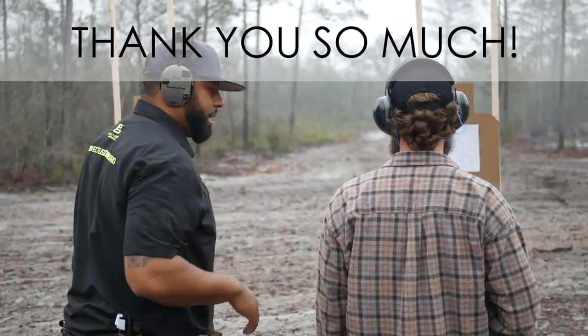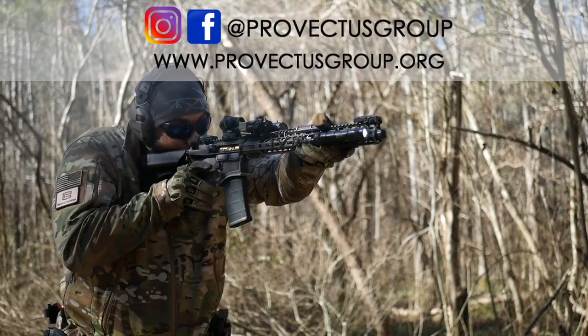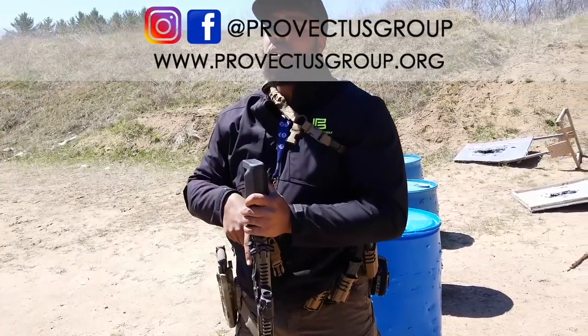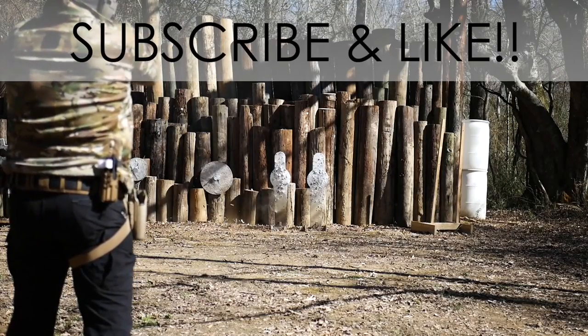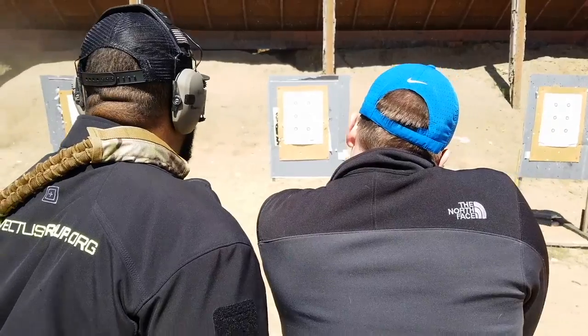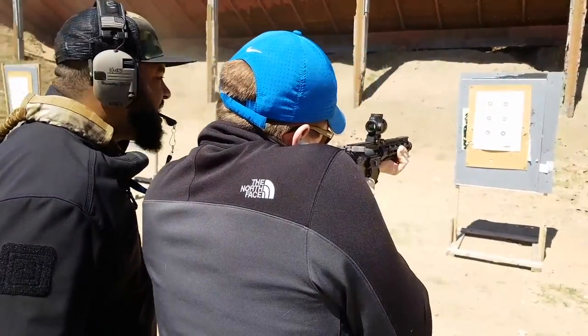Hope you guys enjoyed this video — please like and subscribe and hit that notification bell. If you want more information about the 507K, check the description below. We hope every one of you is having a wonderful day and we'll see you next time. Thanks so much for tuning in — for more content hit us up on Facebook, Instagram, or our website at provectusgroup.org. Hit that subscribe and like button. Love you guys and see you next time.